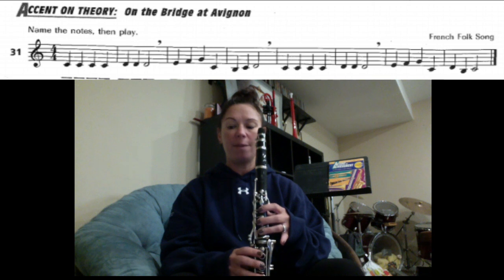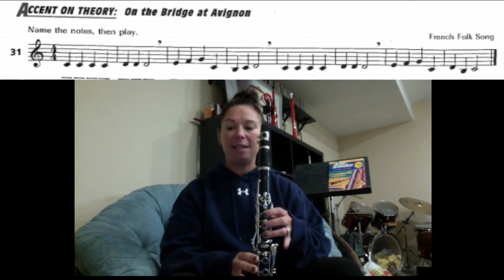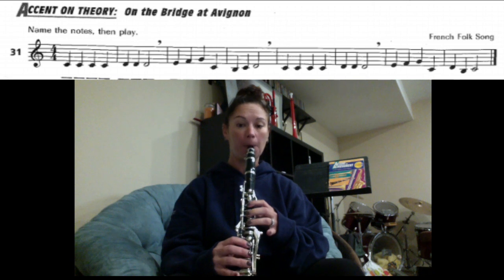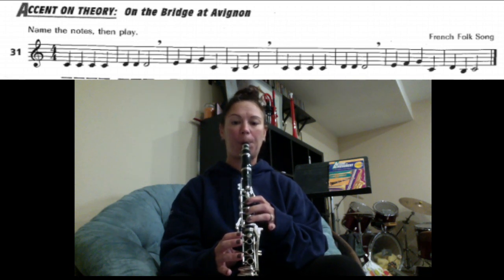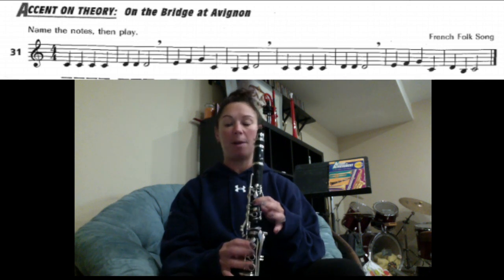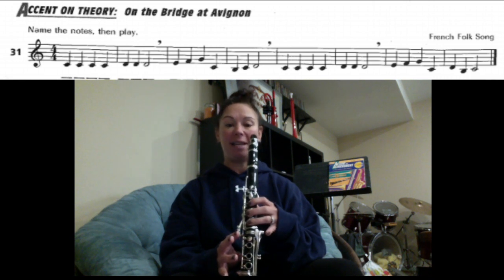Starting from the beginning, we're going to read through every note and stop at each comma for now. C, C, C, C, D, D, D. Here we go, the next part: E, F, G, C, B, C, D.